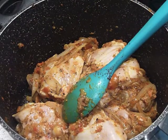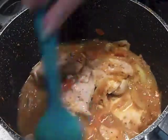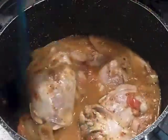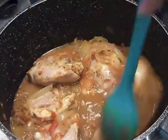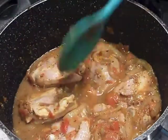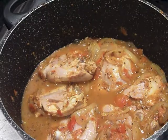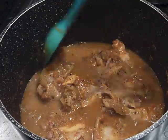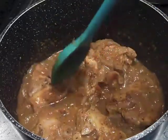Now we're going to add some water — about 200 mils or so. You can add some more later if it's too dry. We're going to stir it, let this come to a boil, cover it, and let it cook for about 30 minutes until the chicken is done. The chicken's been simmering away for about 30 minutes and it's done.